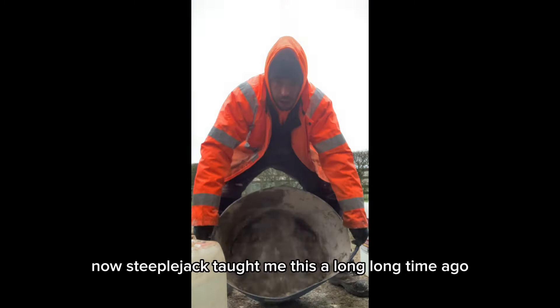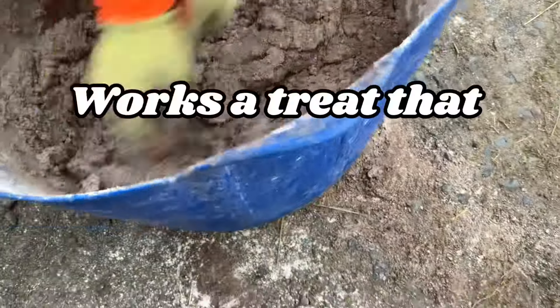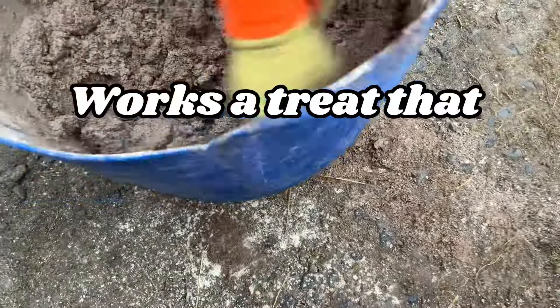Now last of all, just grab the blade of your trowel and mix through the water until you've got your desired consistency. Just keep mixing and mixing and mixing. You can use a shovel, you can use a trowel. Here's your best bit — look at that, it works perfectly every single time. That'll be enough water now.